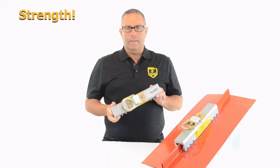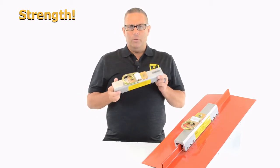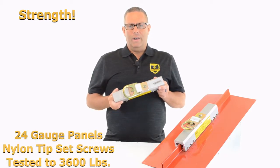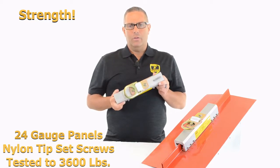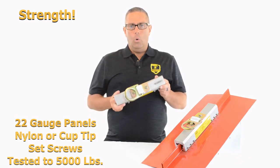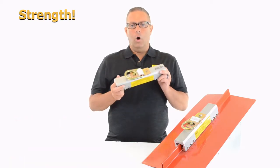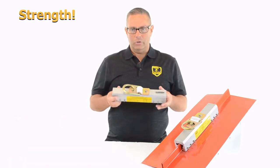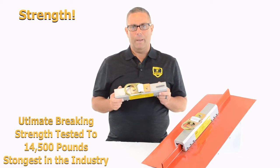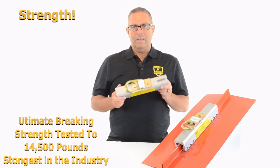The number one reason is strength. This anchor has been lab tested at ISO 17025 testing labs on both 24 gauge and 22 gauge steel panels. On 24 gauge with the nylon tip set screws, this is tested to 3,600 pounds. On 22 gauge steel panels with nylon tip set screws or with the cup tip set screws, this is tested to 5,000 pounds. We've also performed ultimate breaking strength testing, where we lock this down and pull it until something breaks — it went to 14,500 pounds. There is nothing else out there in the industry that has those kind of numbers.